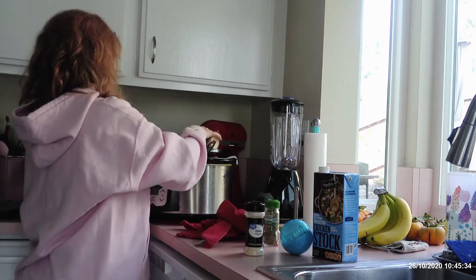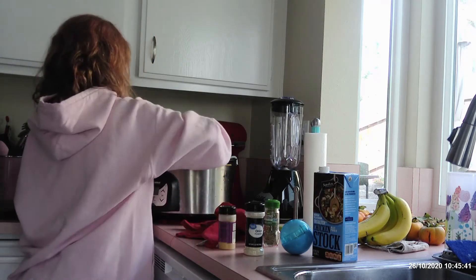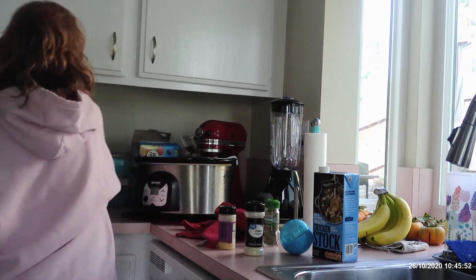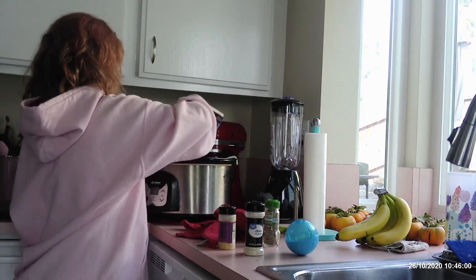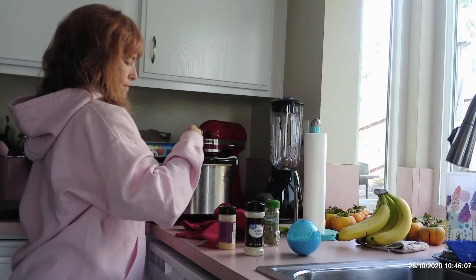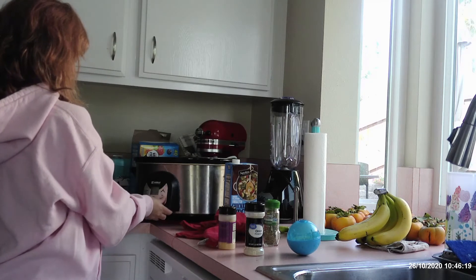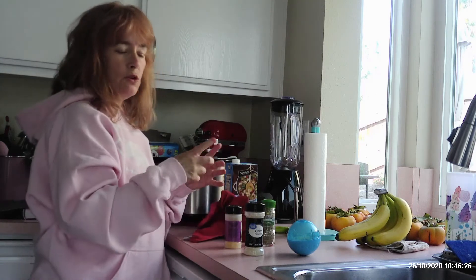I'm going to stir it all together and then set it for seven hours. So it's started, and we'll come back 30 minutes before it's ready and I'm going to put in the cheese tortellini.